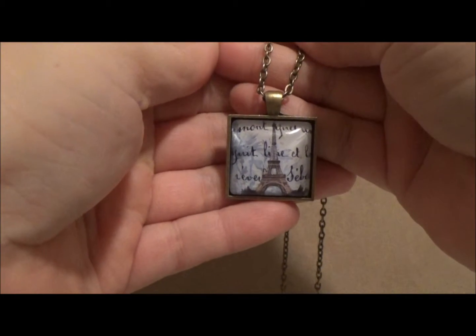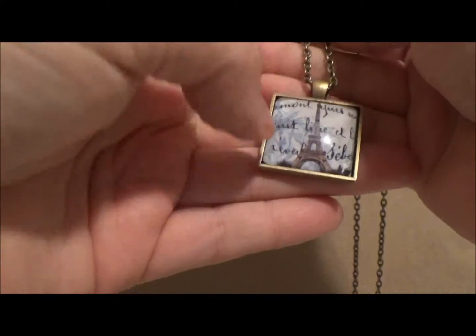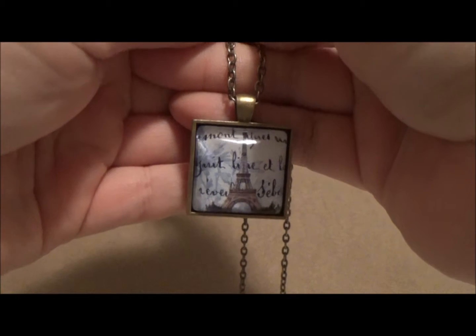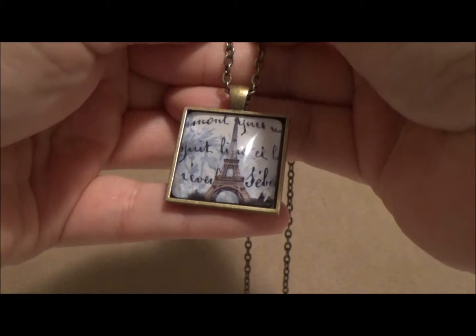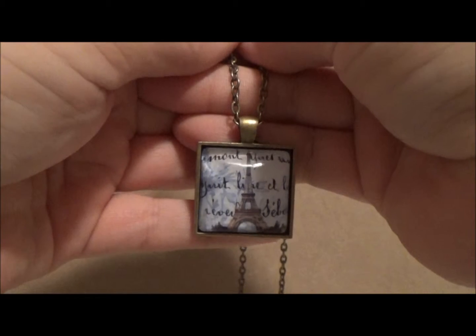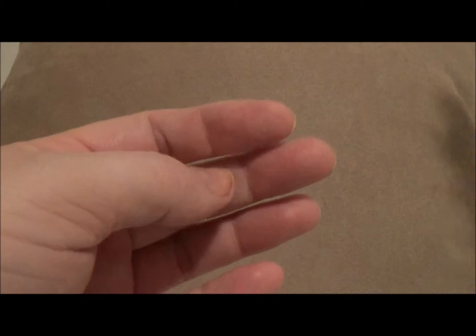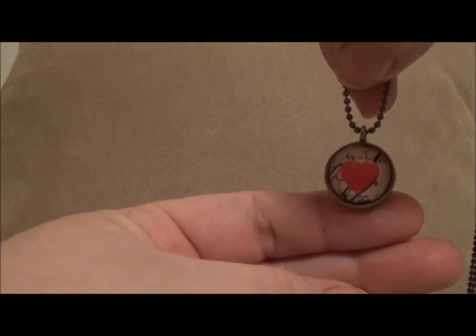This first thing I'm holding up is a pendant I made at the Creating Keepsakes convention. It uses a pendant tray, a glass tile, and an image behind it. The company is called Craft Fantastic — I've already shown this in my Creating Keepsakes video, but I've made more pieces with the supplies I bought and the techniques I learned there. I also made this shabby chic roses with the bird pendant, and this tiny little dainty heart — both made at the convention.